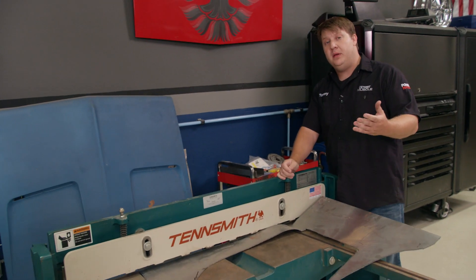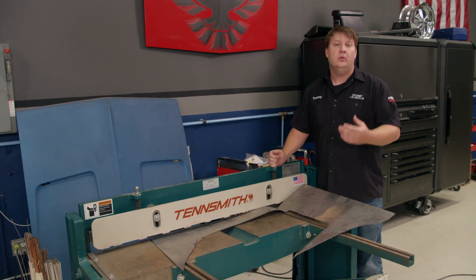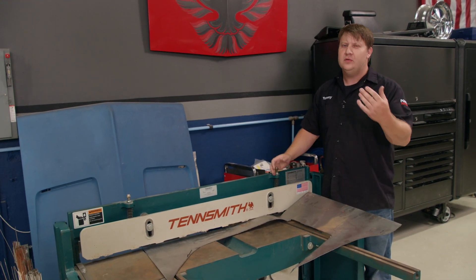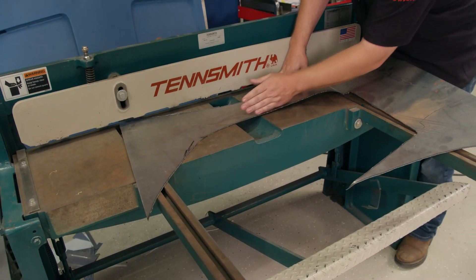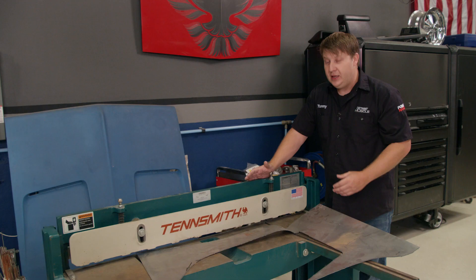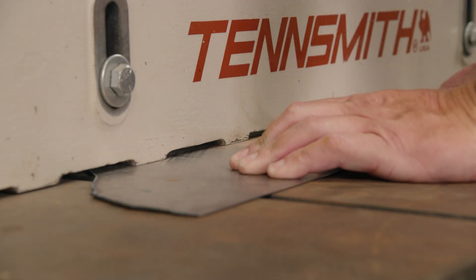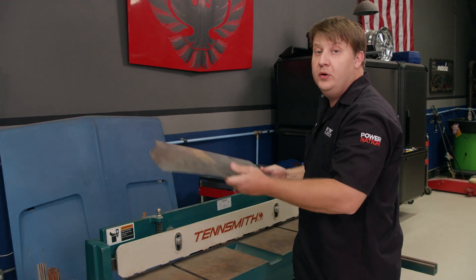I grabbed us some metal out of the scrap bin so that we can do this little demonstration. Now, oftentimes whenever you're going to do some sheet metal work, you've got your go-to tools: tin snips, stomp shear, and a plasma cutter. All these tools have their benefits, but they have their drawbacks as well. With a plasma cutter, depending on your skill set, it's hard to get a nice straight cut, and it leaves slag. With a stomp shear, it gives you that laser straight edge without all the grinding. That's what you're looking for. We've got to cut these other ends off so we can move on.